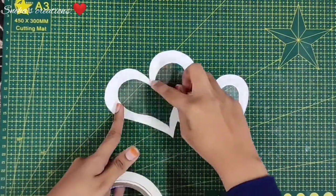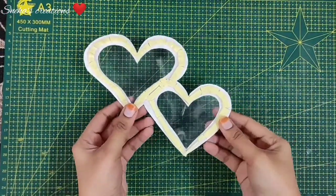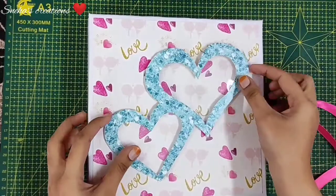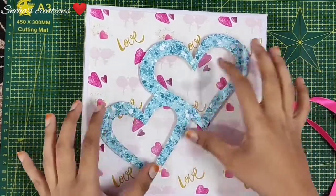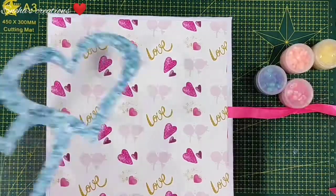After I glued my acetate sheet, let me flip this over and take out my foam tape and place it all over the sides of the hearts. I have lined my double-sided tape. Now let me take out my album, make a placement, and start taking my sequins out.